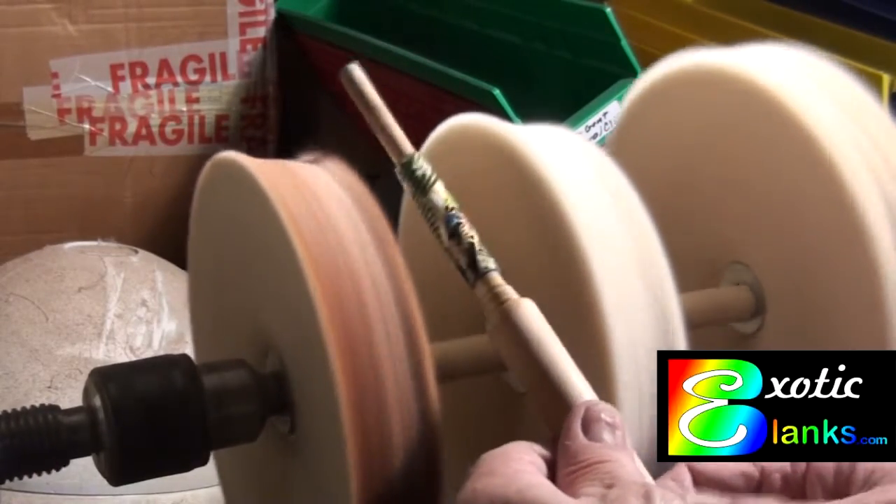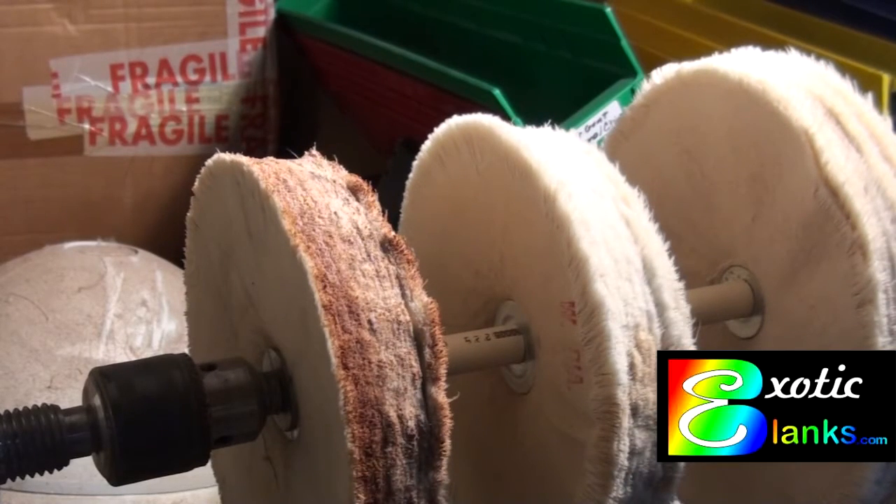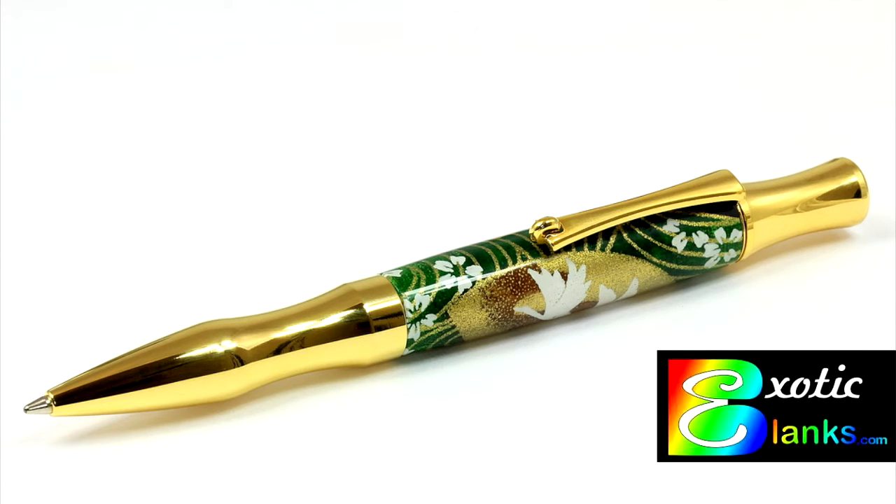Then we will show you the finished pens. First, we have a close-up of the ferrule, and you can see the junction and how pretty the material actually is in a close-up like that. And then here is the whole pen. As always, thank you for watching. This is Ed from Exotic Blanks. Have a good evening. Bye now.